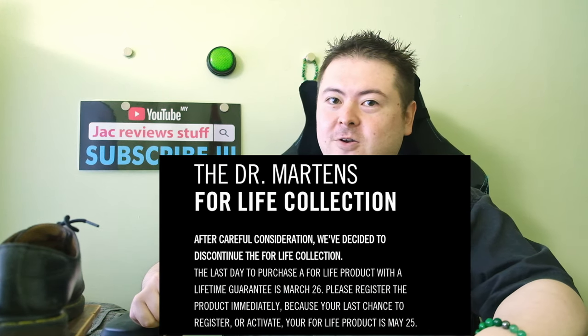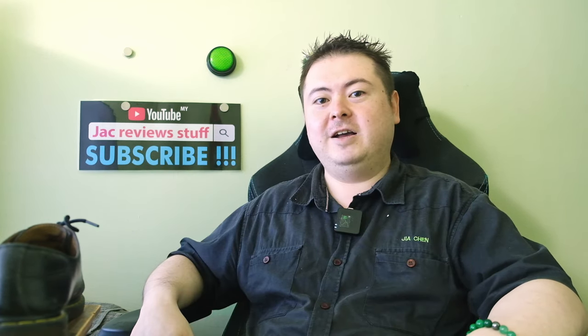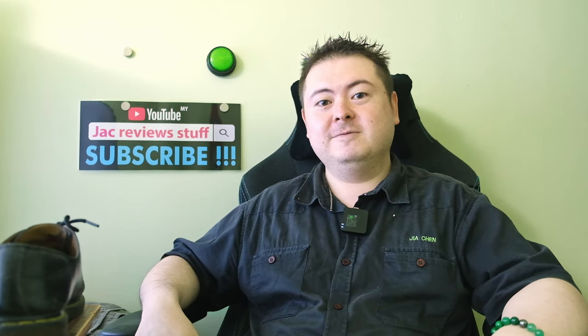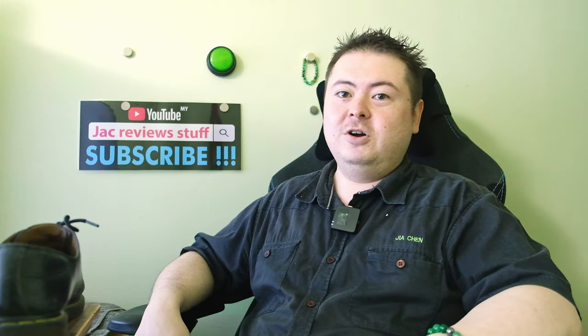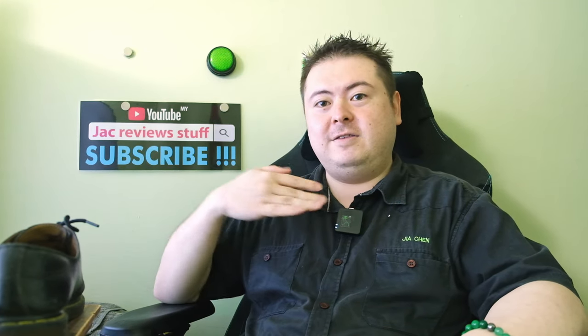Dr. Martens used to make a for-life, lifetime warranty. Unfortunately, they no longer do this. I brought my shoes back to Dr. Martens in 2014 and the guy said, 'Good lord, yes you can definitely claim warranty, but we no longer do this for-life service. The pair of shoes we give you — that's it. No more.'